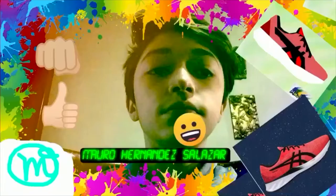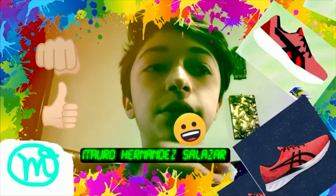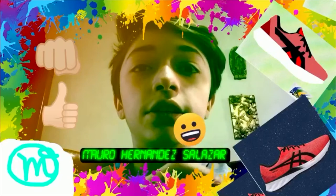Hello, I'm Emilio Ronquillo, and this is my project. I like it very much, and it was made from this one.